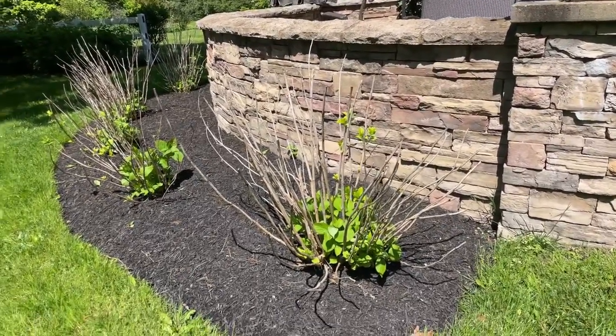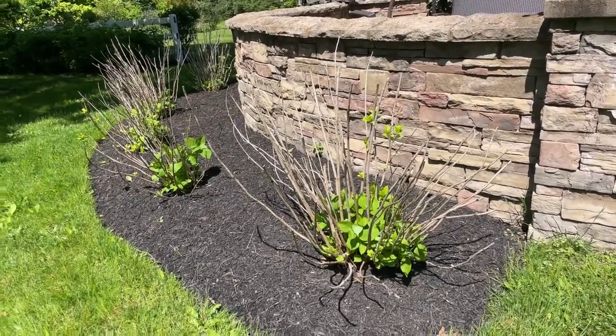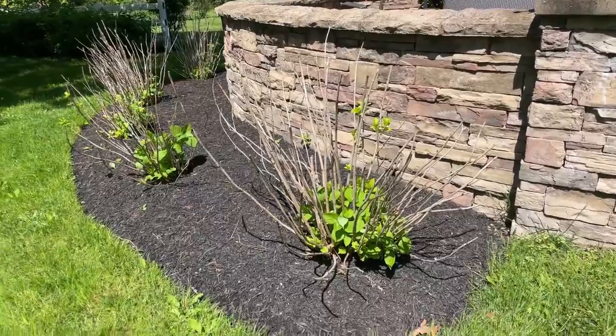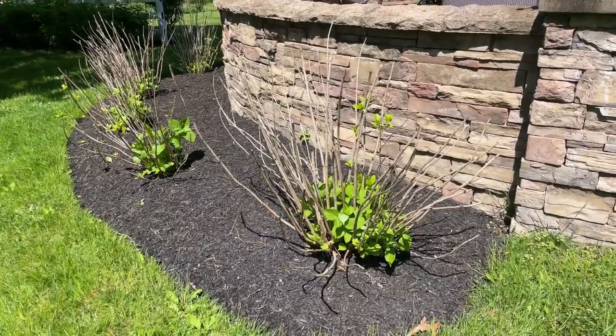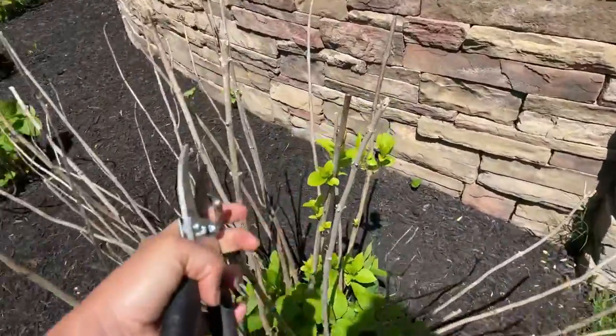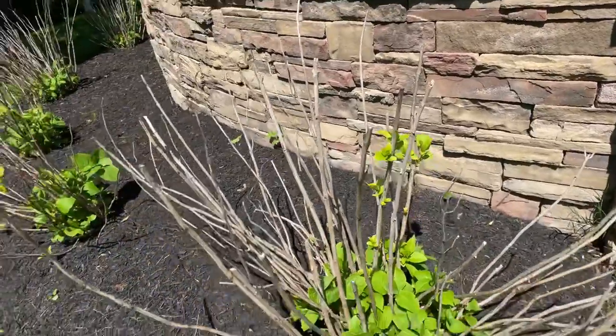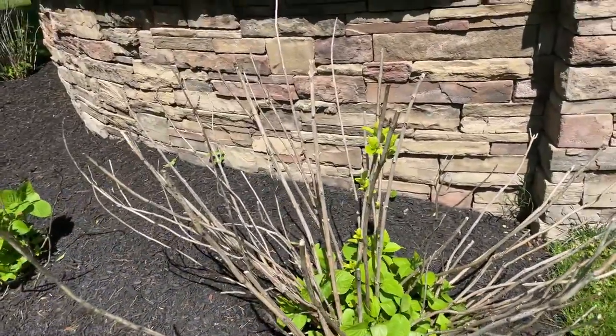The hydrangea plant is just having to support all that dead weight. I'm going to show you what one of my Endless Summers looks like that got completely clobbered by that frost. These are the old stems from last year — this is considered the old wood — and this is a great time to also show you the difference between the old wood and the new growth.